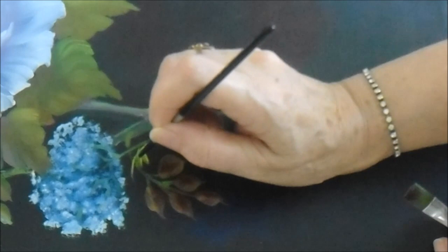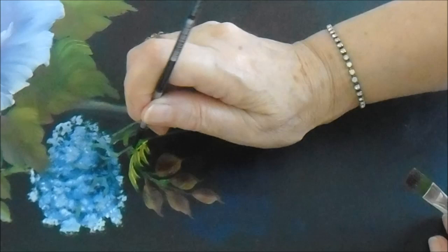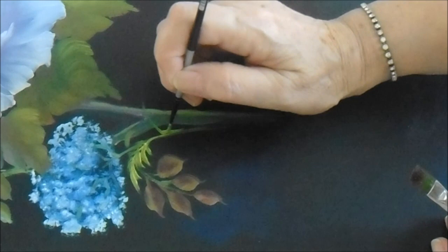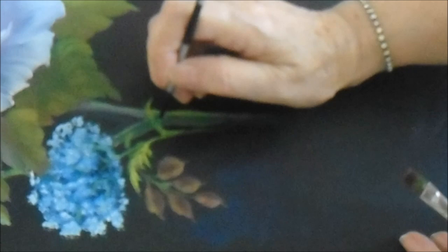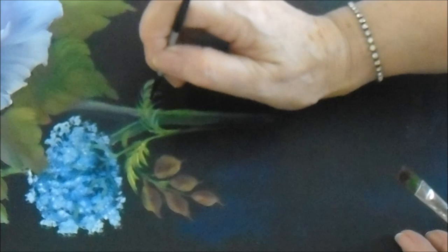Now we're putting in the little wispy leaves. I could have used the rake or comb brush, which probably would have been easier, but I'm doing it with the liner brush. Some of the leaves are seen sideways — you're only going to see one side. Some are three quarter view, so you put a slight little comma stroke on the other side as well. The ones in full view you'll see the fronds on both sides.